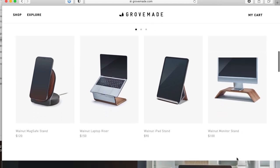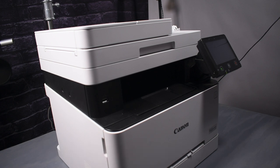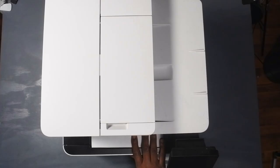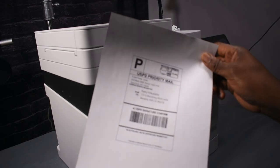Last but not least — a copier machine. This is the Canon ImageCLASS MF642CDW. Every business needs a printer, and this is a printer, copier, fax — all that good stuff. Something very important is printing those labels so you can ship out those t-shirts.